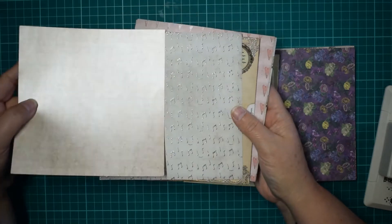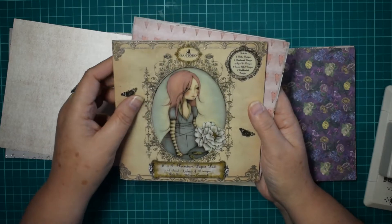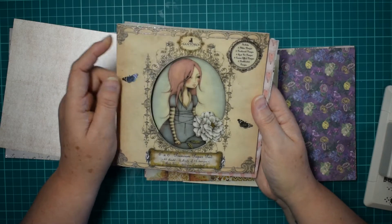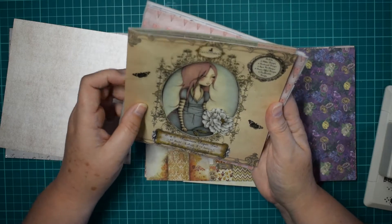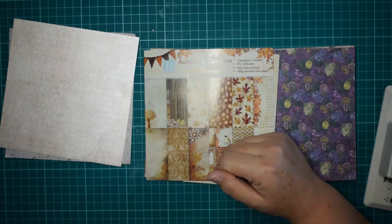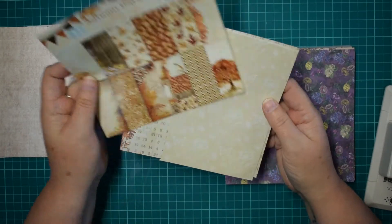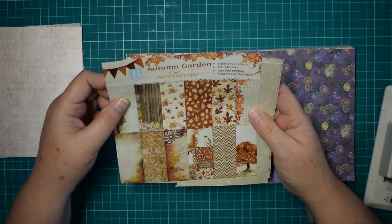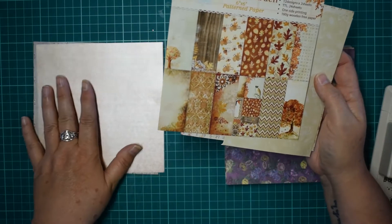Now this paper I absolutely love. This is like a pearlescent paper and it is Santoro — it just says 6x6 premium paper, that's the name of it. And the second set of papers I'm going to use is Autumn Garden, and this is by Refined, and I got these ones at Hobbycraft.